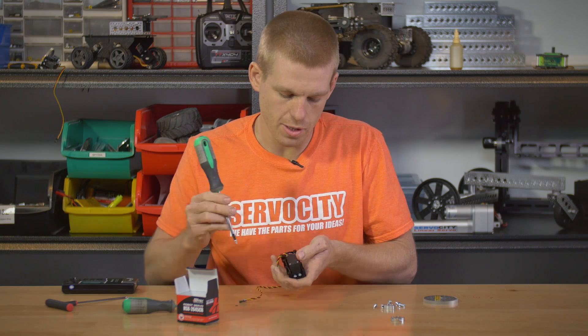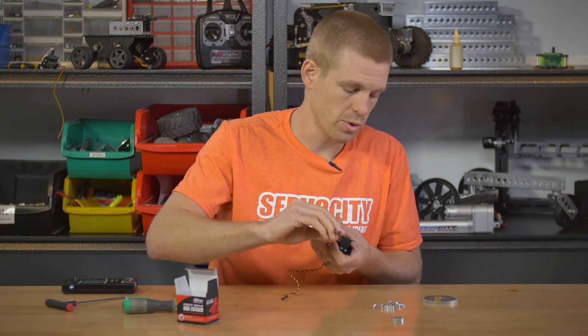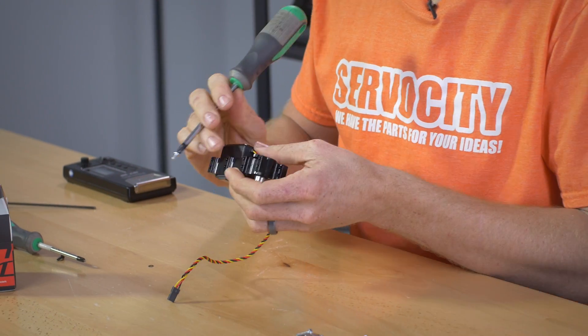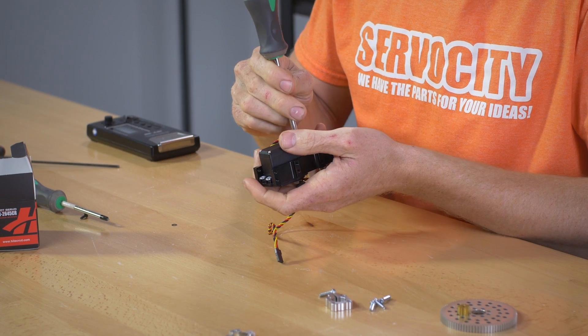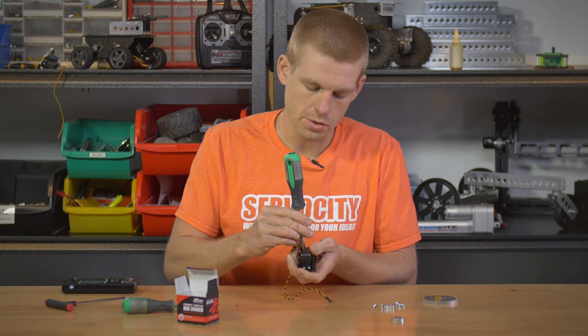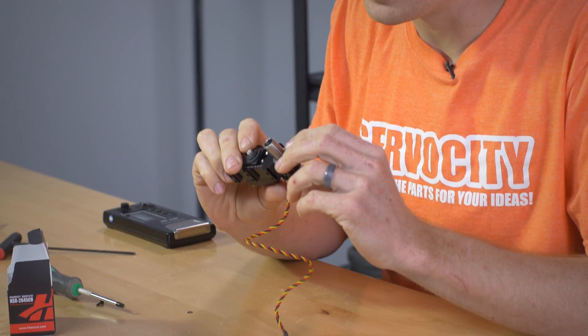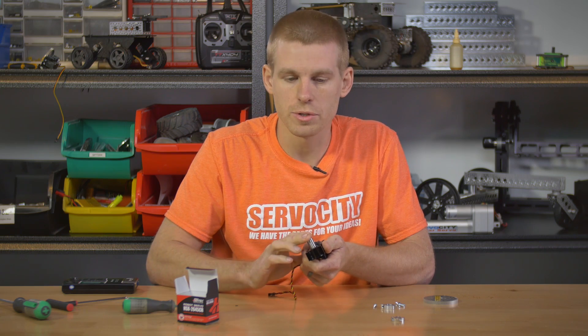A little bit about the gearbox while I'm building this: the overall width is 1.32 inches, so it slides real nice right inside of the channel. It has a bunch of tapped holes in the sides so you can tie it into the channel and make a real solid structure. It also has a half inch output shaft, and that output shaft is supported by ball bearings. This is going to be extremely smooth, and you can put a ton of side load on this shaft.